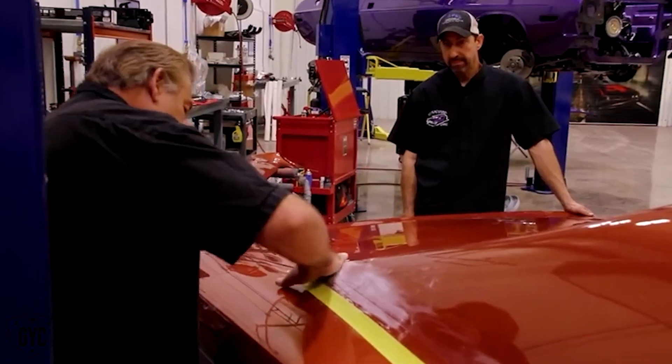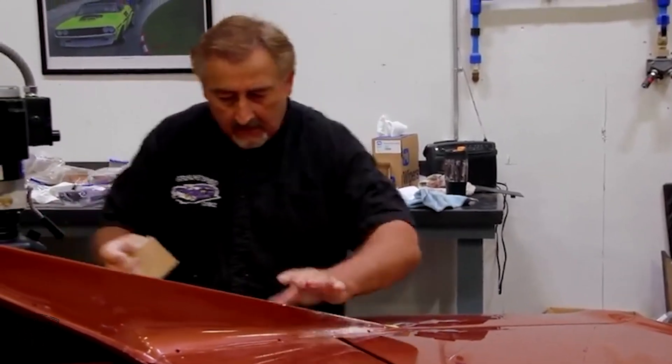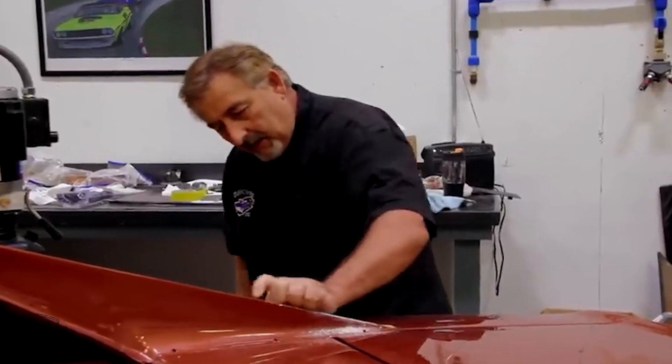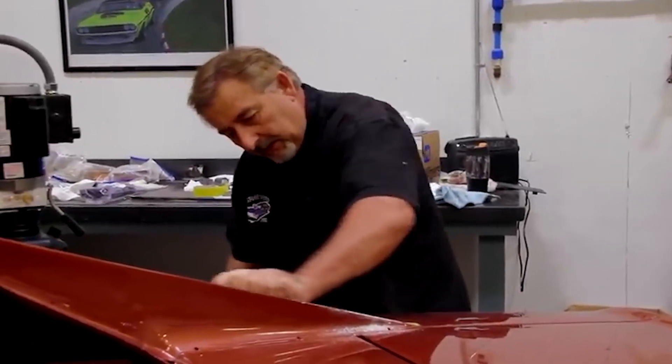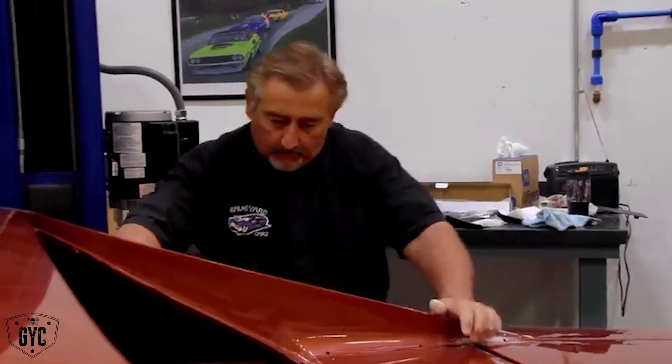Hopefully it won't show up at all — I should say. And that's not one of those things where we have to use a block, because you're not going to see a little bit of transition underneath that vinyl top like you would if it was out in the open. I just run a tape line right through the holes where the vinyl top moldings go, and that gives me a good line to work from.